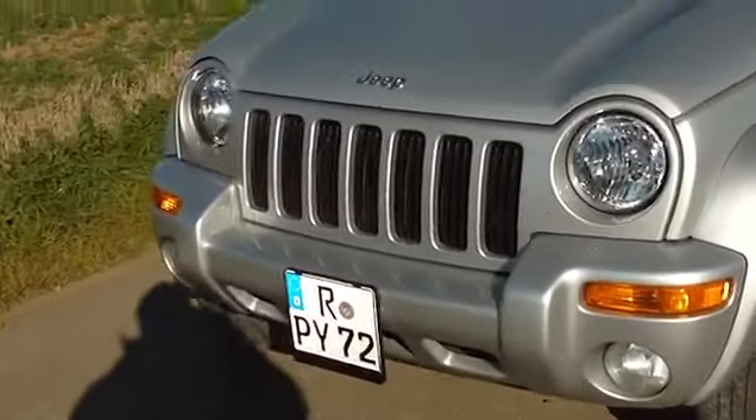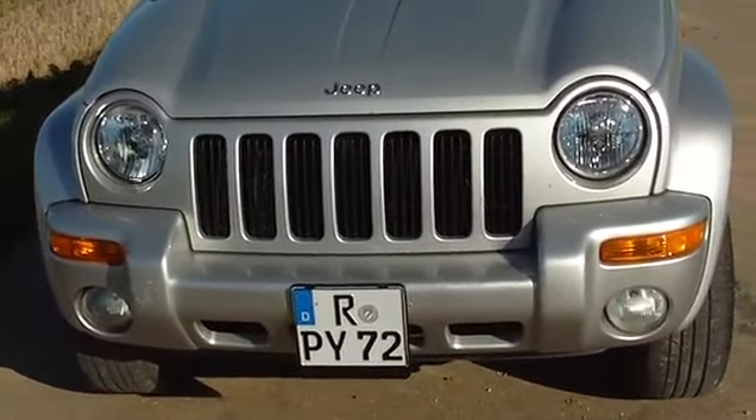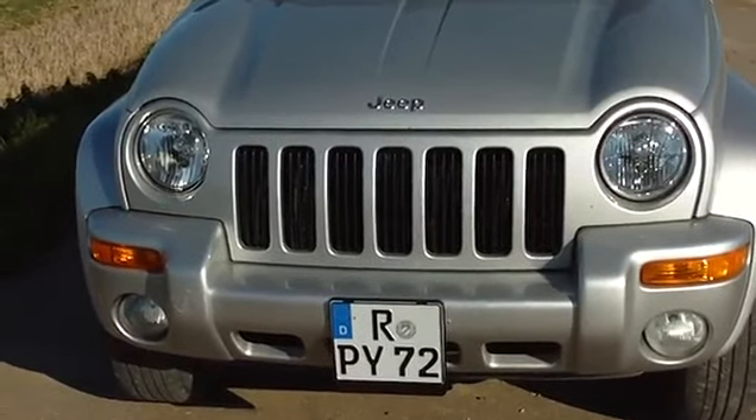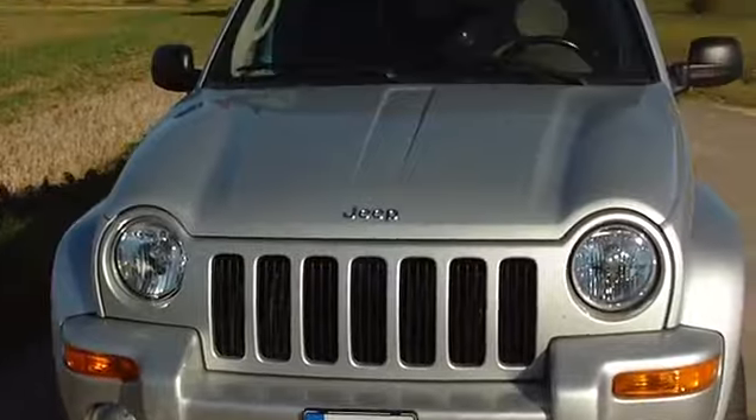Here it is. This license plate — number plate, Nummernschild, whatever you want to call it — it's actually for a motorcycle, but it's the only one that would fit this car. The long one would fit in the front, but it would look funny with the long one in front and the short one in back.